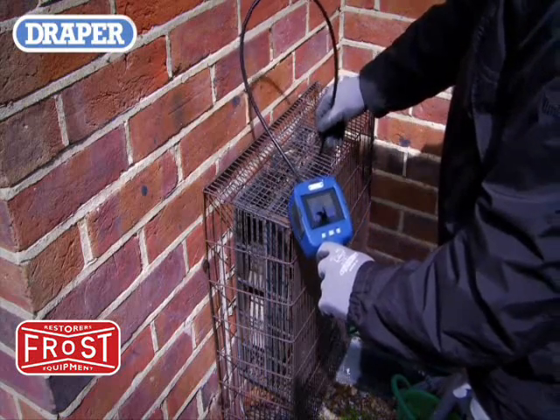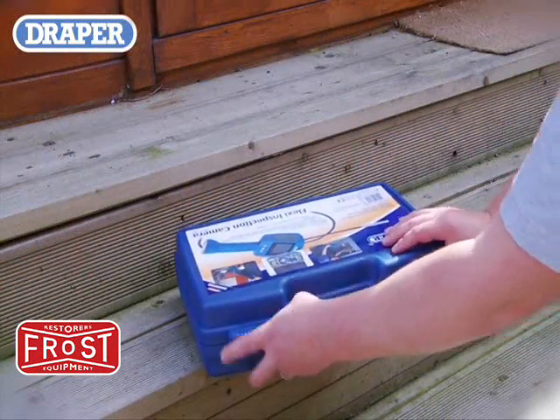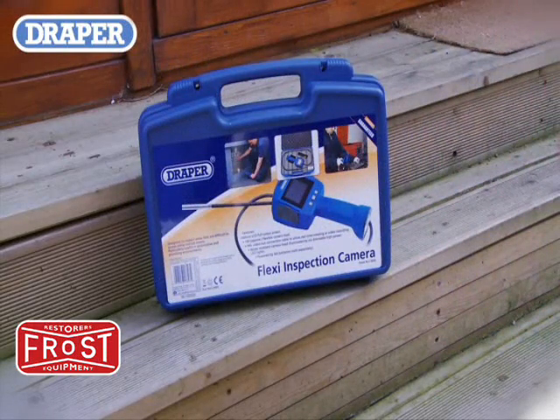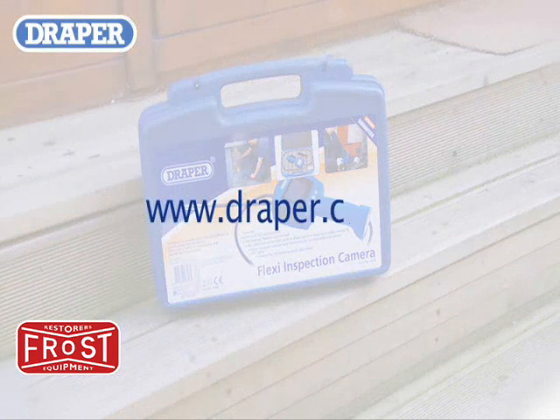And when the required tasks are complete, you can store your camera safely in its sturdy storage case until the next time it is needed. For more information on the Draper Flexi inspection camera, view the full range, or to find your nearest Draper stockist, visit www.draper.co.uk.